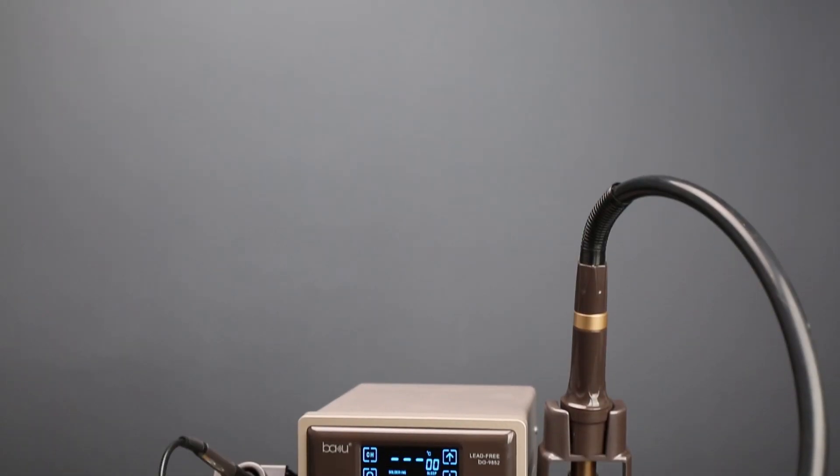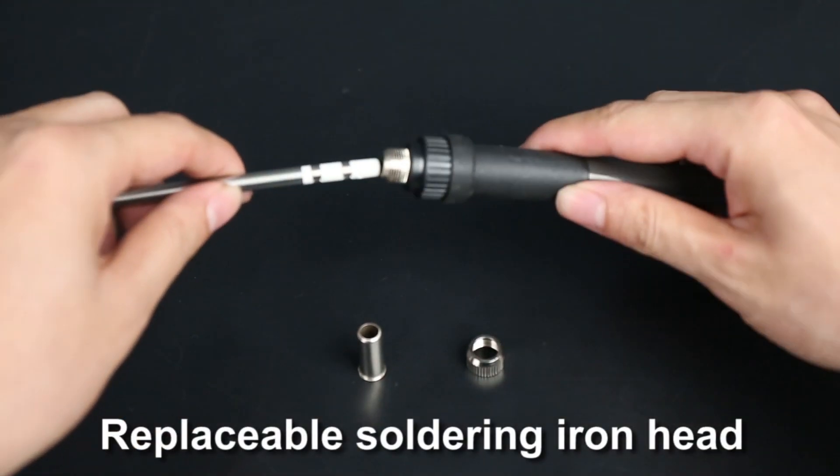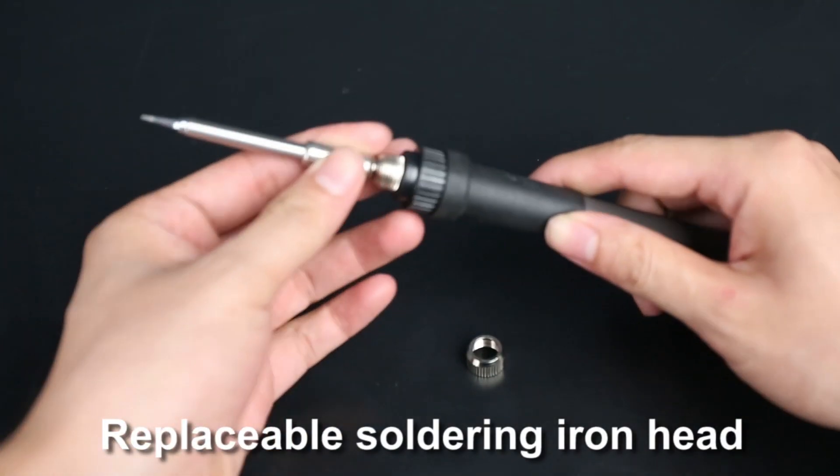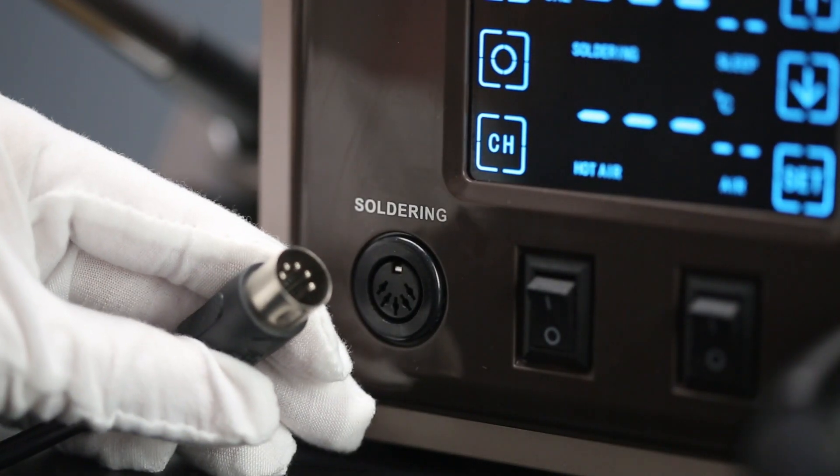BA-9852 2-in-1 solder station is the latest powerful machine to repair circuit boards. Ceramic and nickel chromium alloy heating core offers rapid heating and cooling.